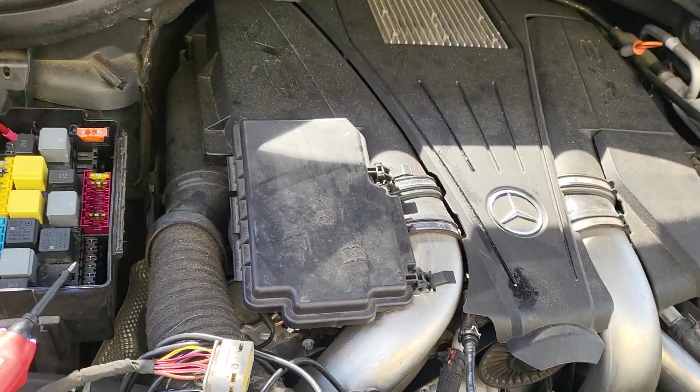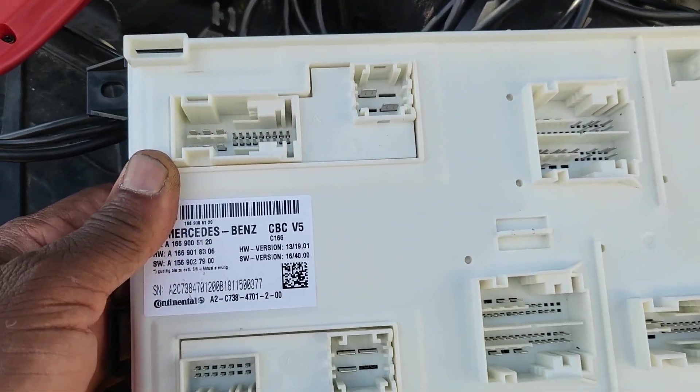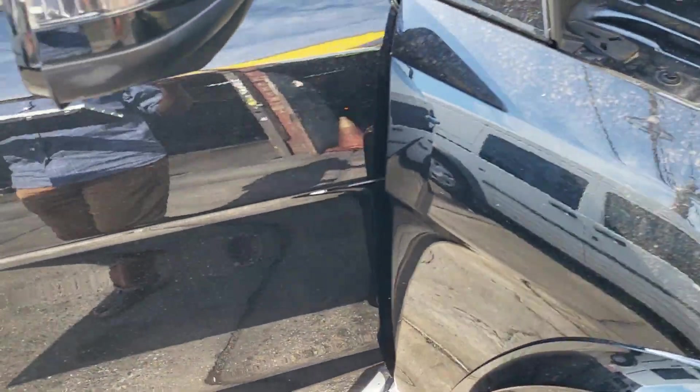The SAM module looks like this. This is the front SAM module as you see it here. It depends from car to car, but the location of this is on this side.